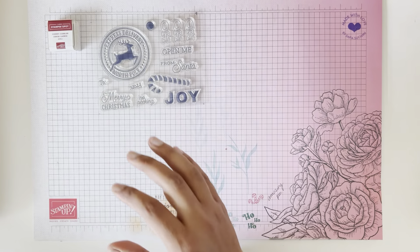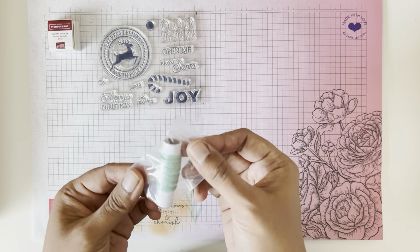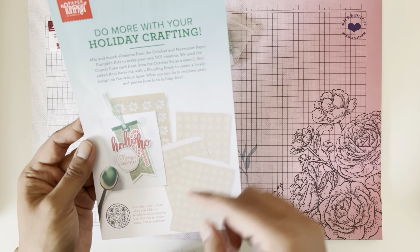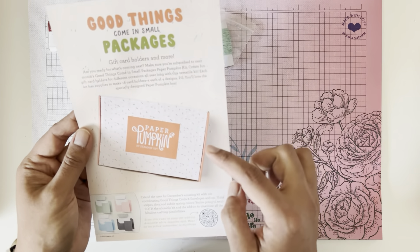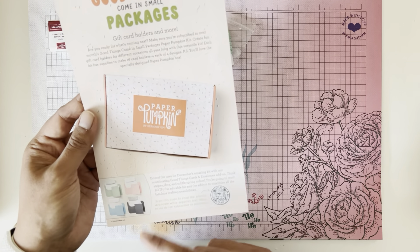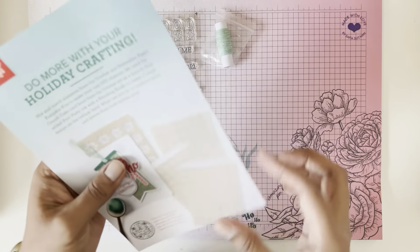So that's the stamp set. It came with what I want to say is either Mint Macaron or Soft Sea Foam twine, which is very nice. Then the insert shows you how you can coordinate it with last month's kit to make a card or something. It also tells you that next month there's going to be gift card holders in the Paper Pumpkin kit. If you want to change them up and turn them into cards, you can do the add-on and get envelopes and cards as well — looks like it'll be a good kit.